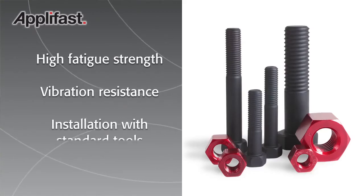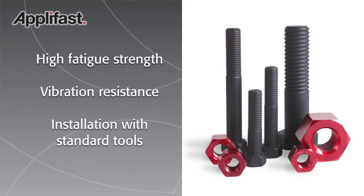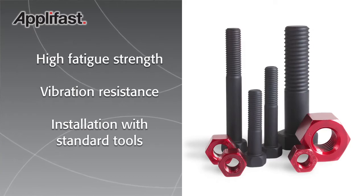So you've got the high fatigue strength of our lock bolts. You've got the vibration resistance. They're installed with standard tools. You can get into tight spots — if you can install a nut and bolt, you can fit the Huck 360 in there. Standard off-the-shelf tools.